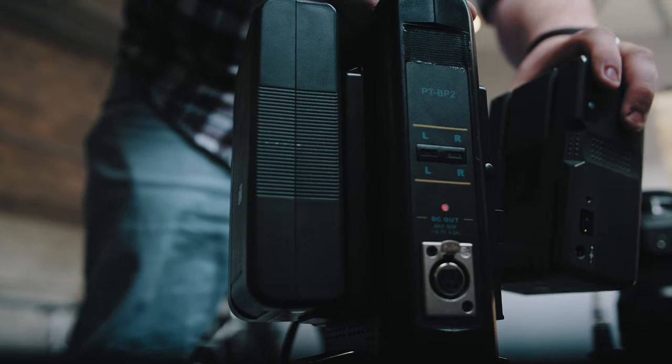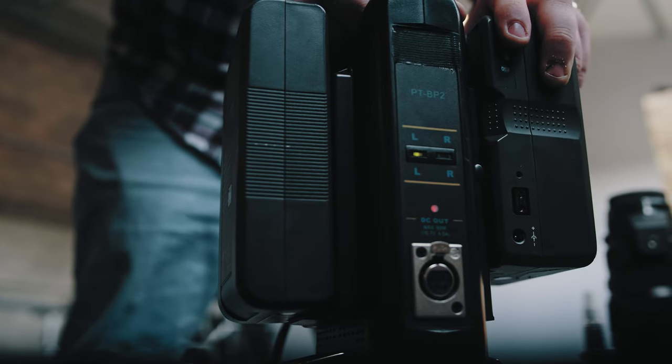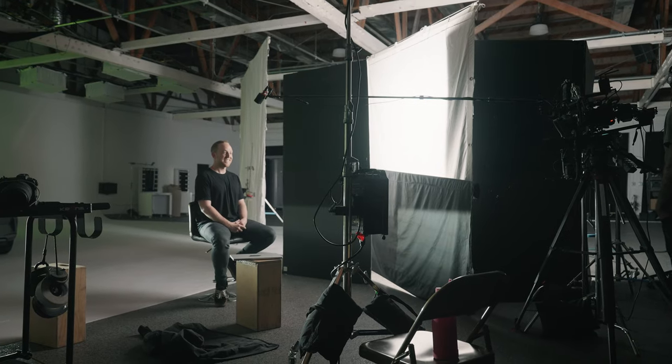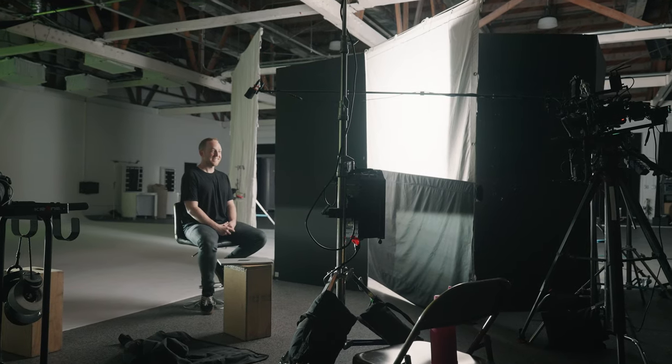Sort of speaking of mobility, there's actually no power option for portable power either — no V-mount battery option. Given the price point, this is totally to be expected and isn't something that anything else in this price range has, but these power shortcomings are a bit of a deal breaker for the more professional crowd that might be working on set.